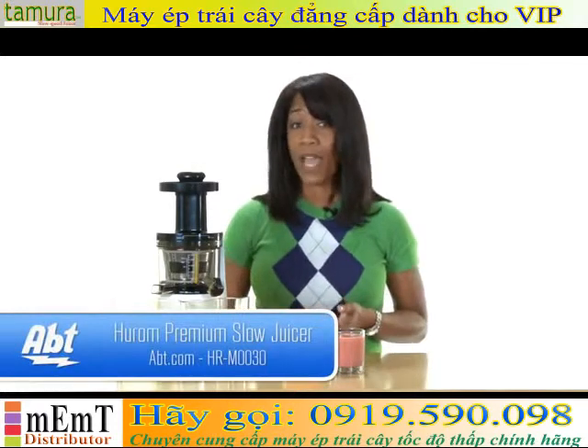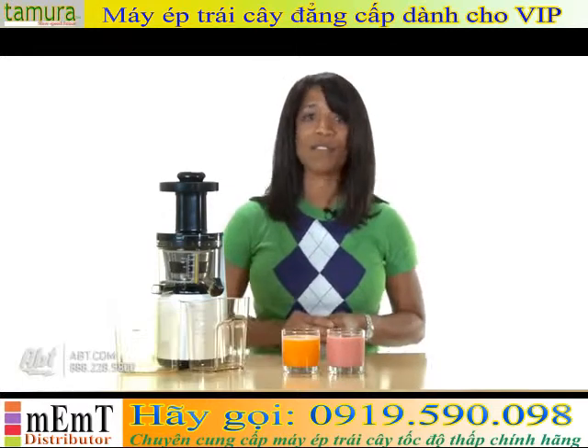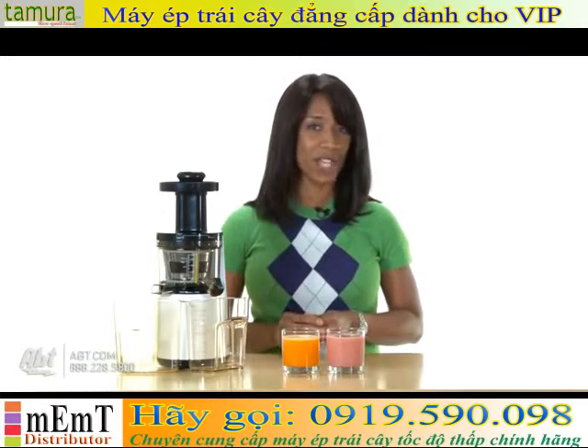So to learn more about this juicer and many other items from our gourmet shop, visit us at APT.com. And be sure to like, comment, and subscribe to our YouTube channel.